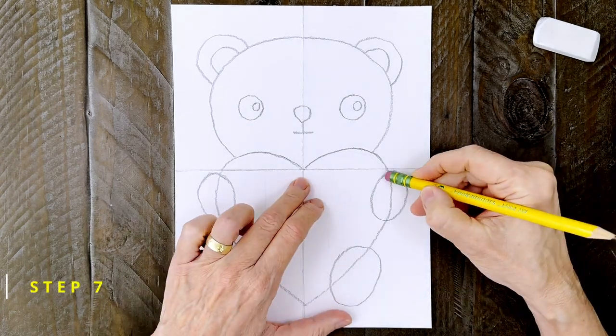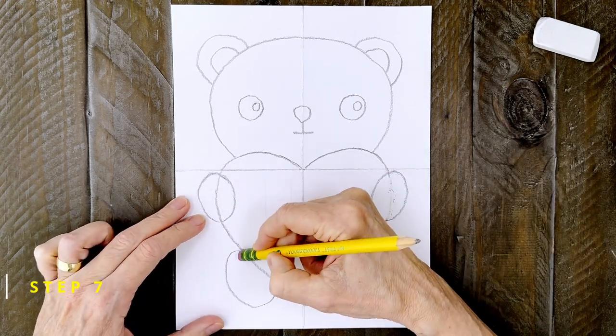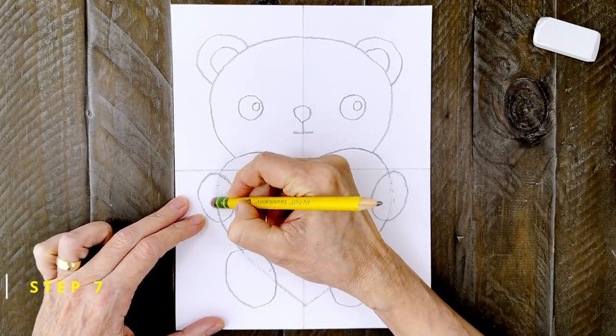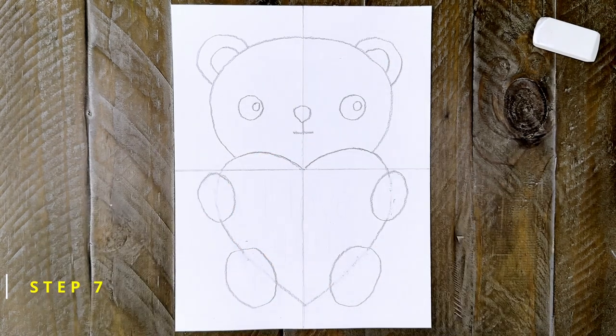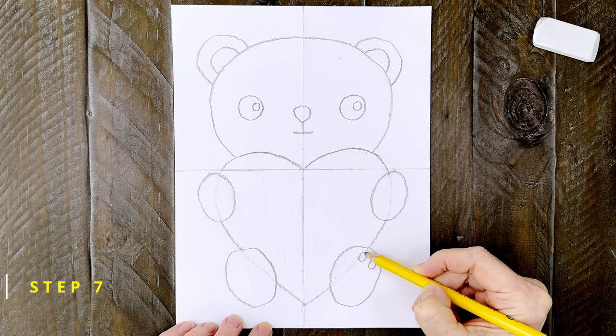Step number seven: now it's really important to erase any lines inside the ovals so that they look like they're in front of the heart. Add some small circles inside the feet — they're going to be the pads of skin that most bears have.